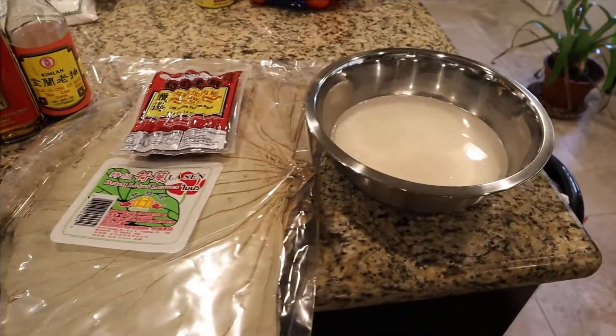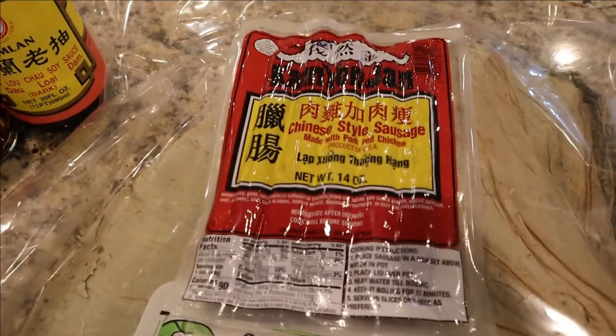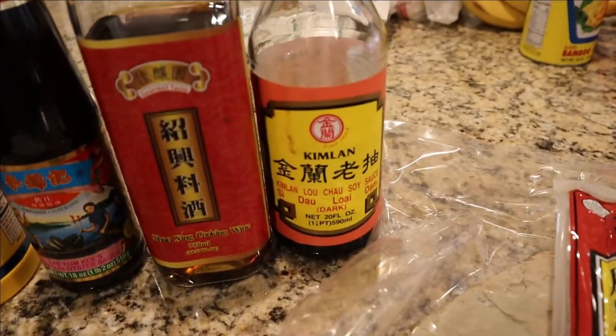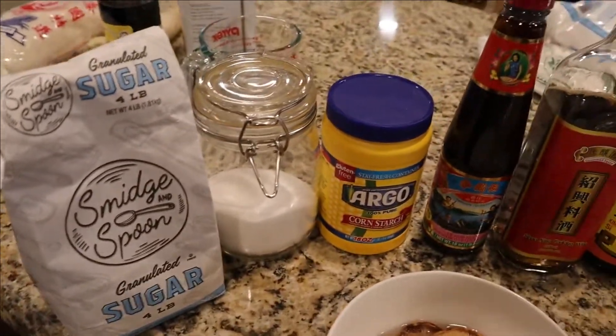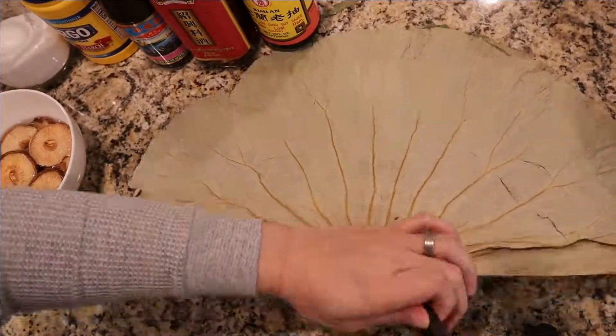Here's a brief overview of all the things we'll be using today. As you can see, here's our Chinese sausage, our dried lotus leaves, our shiitake mushrooms soaking in hot water, soy sauce, shaoxing rice wine, oyster sauce, cornstarch, kosher salt, and sugar.